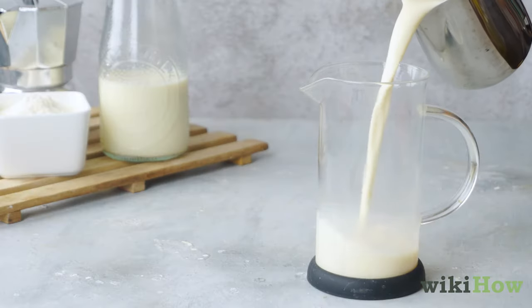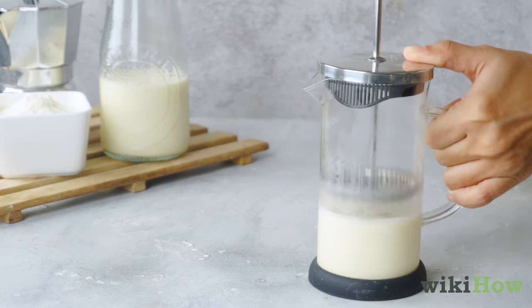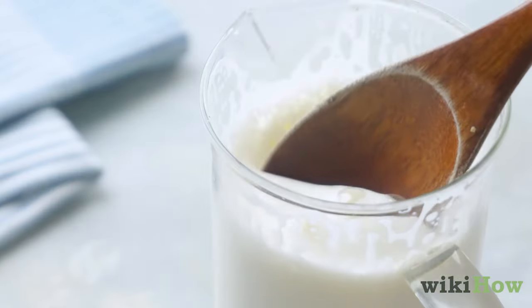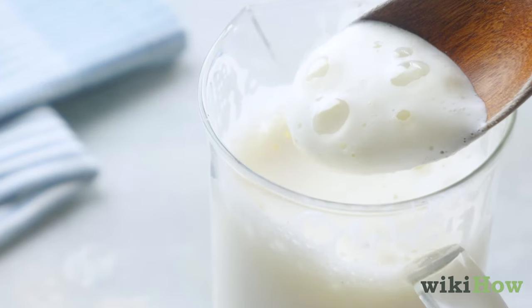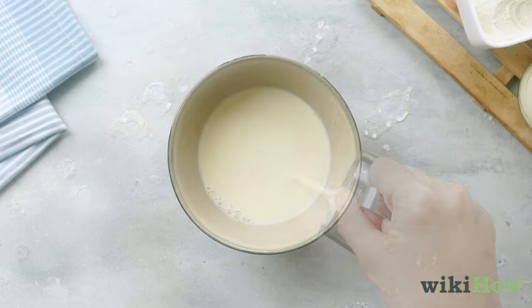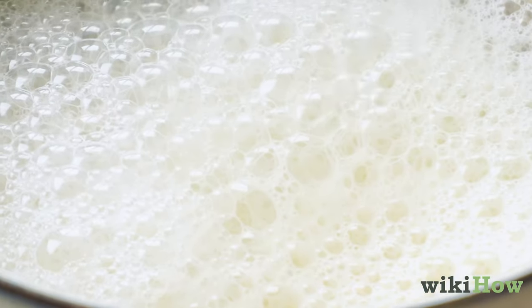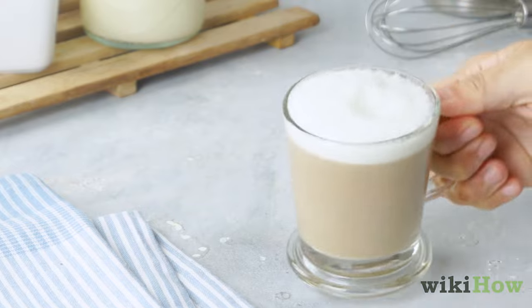Pour the milk into a clean French press, then pump the plunger up and down for about 60 seconds until the milk is nice and frothy. You can also pour the milk into a bowl and whisk it with a hand mixer. Enjoy your creamy steamed milk by itself or in your favorite hot beverage.